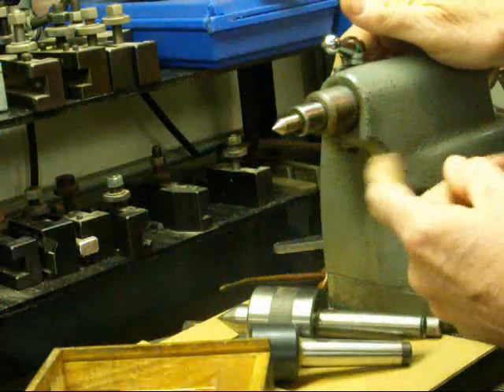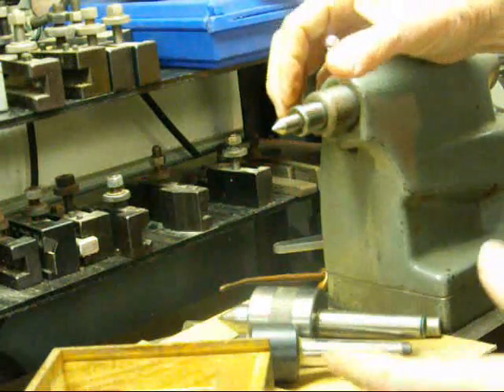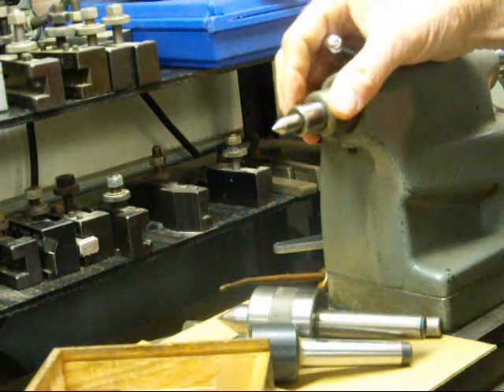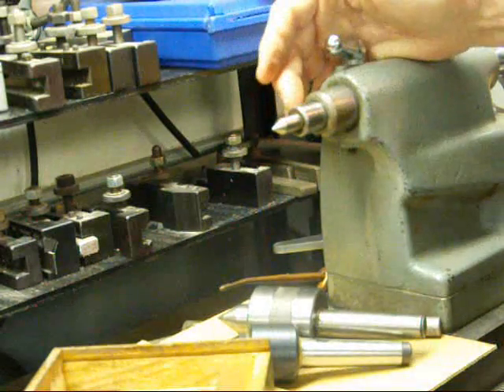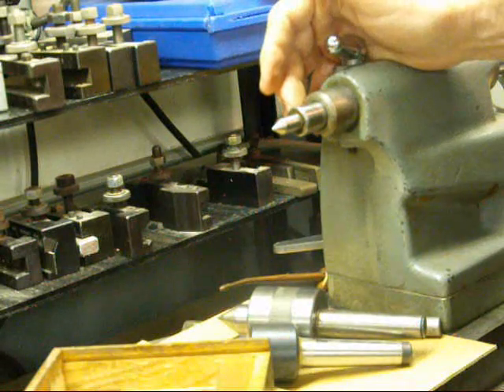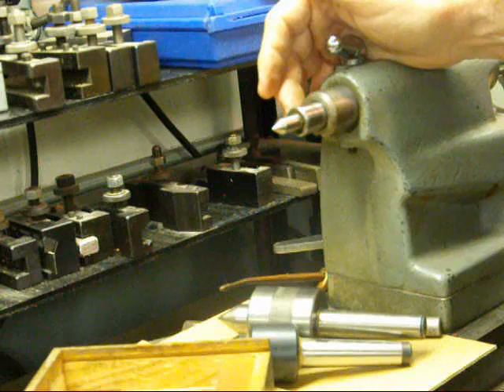Okay, this concludes this short video. In the next one I'm going to show you various chucks, drill chucks, and other accessories that can be held in the tailstock. This is Tubal Cain saying so long for now.